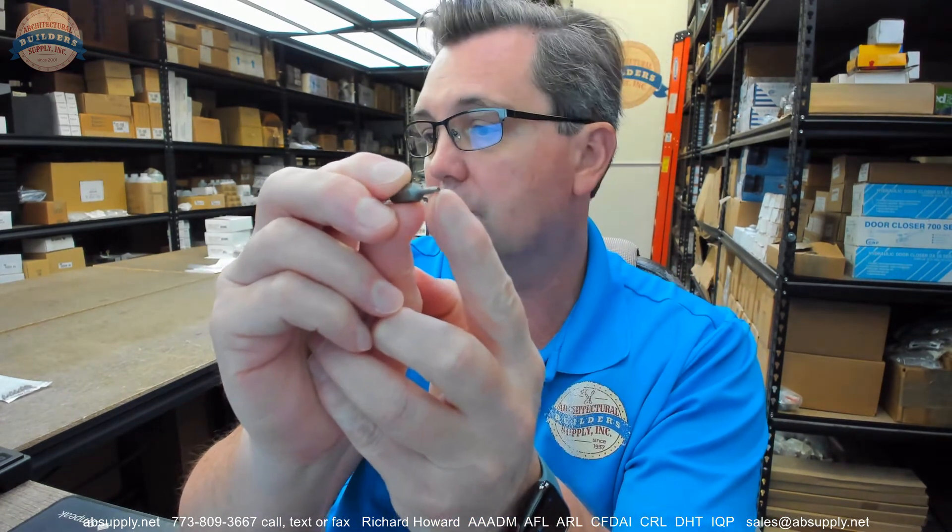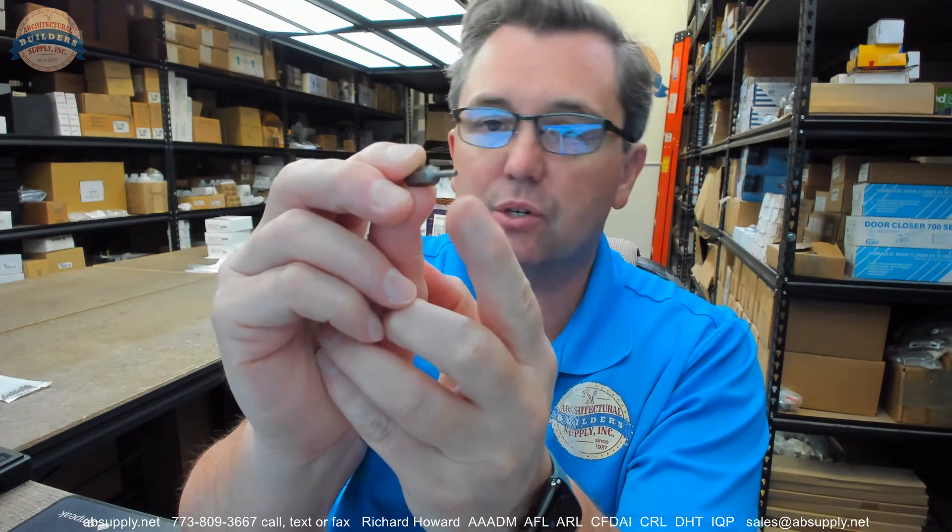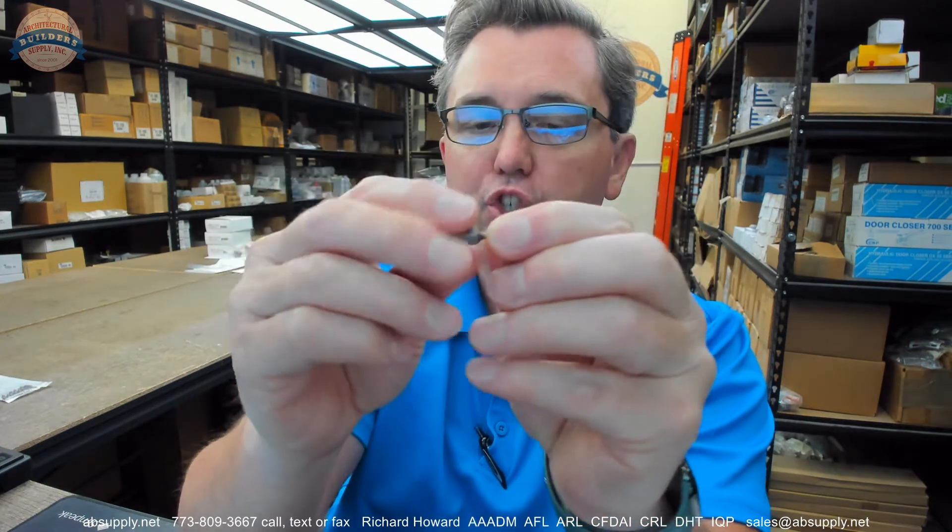Hello, my name is Rich Howard, owner of Architectural Builder Supply. This video is to bring you a closer look at the Bosch. This is their part number 27094. It's a 0.05 millimeter Allen insert bit, quarter inch shank.